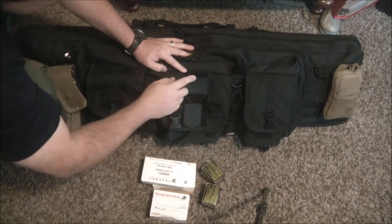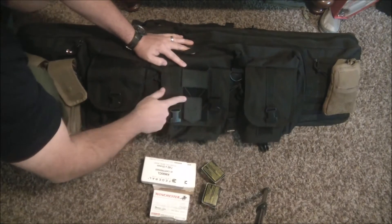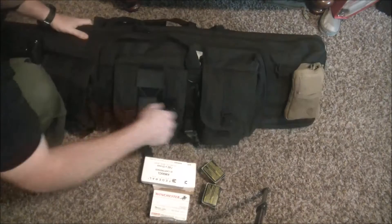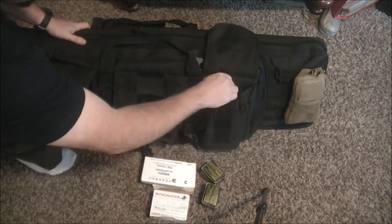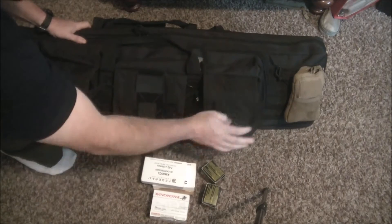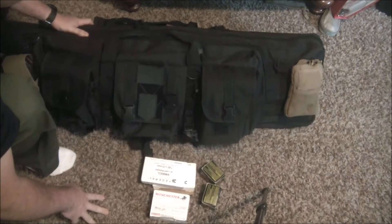It's got this hook and loop right here so you can put your ID patches or whatever. It does come with these little morale patches, which is a cool touch. And then on this other pocket, it's the same as the other side. I was putting magazines in there — you can hold quite a few AR-15 mags. So you can use those compartments for whatever you'd like.